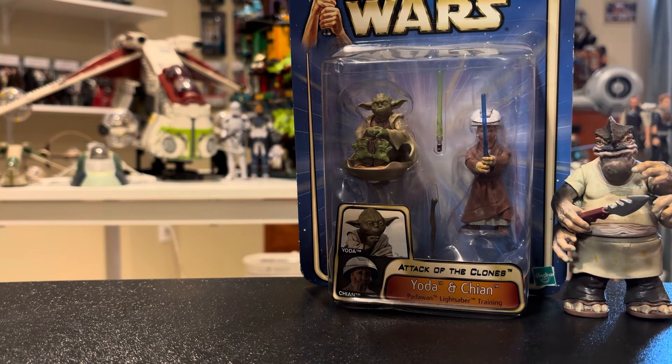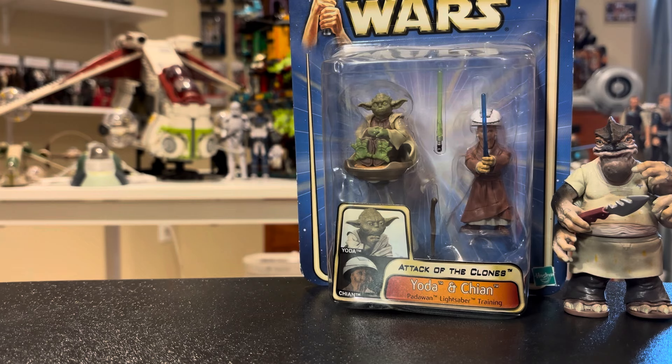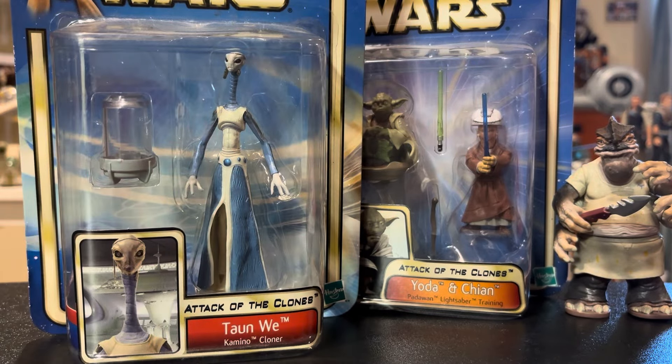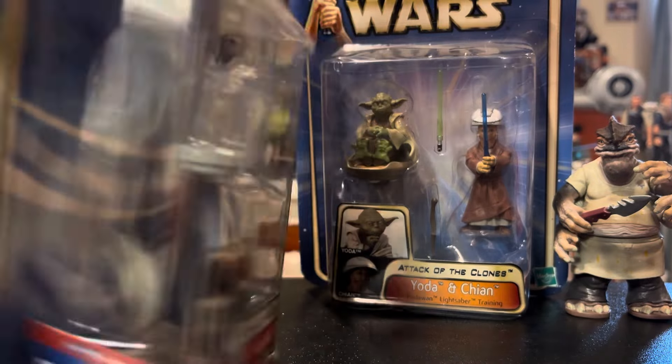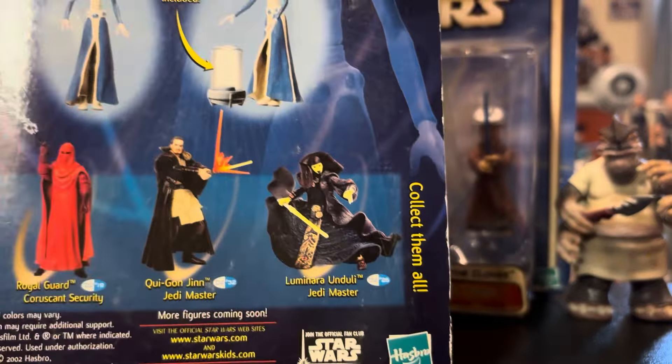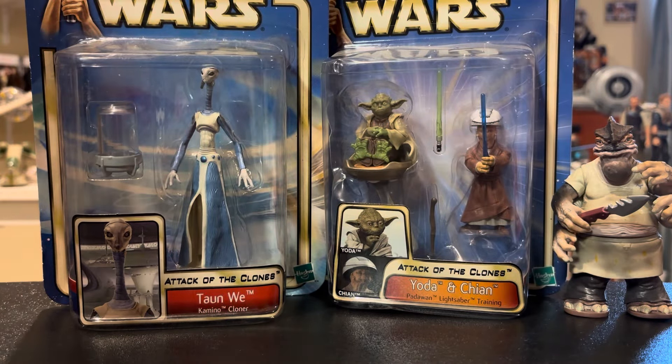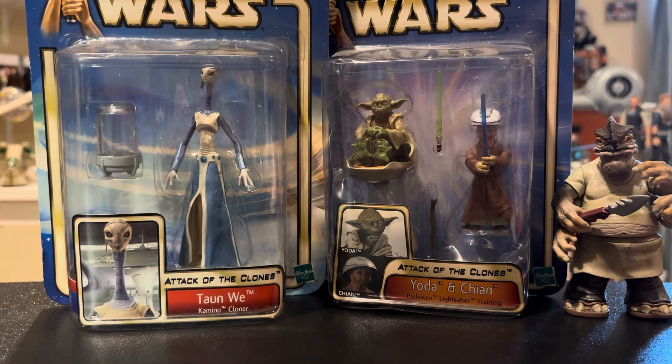The next thing I got was something I was going to pick up last week at Applejacks but didn't. I got it for the same price but it was sealed, and it is Taun We from Attack of the Clones. I have Lama Su so I kind of wanted to get Taun We as well. She's also in the Bad Batch, so I just think she's cool. She does come with a clone chamber, so yeah — very nice.